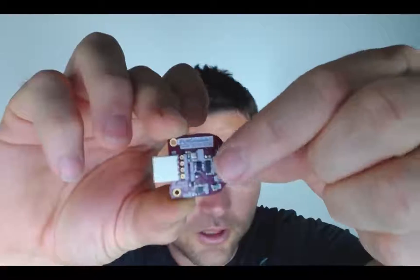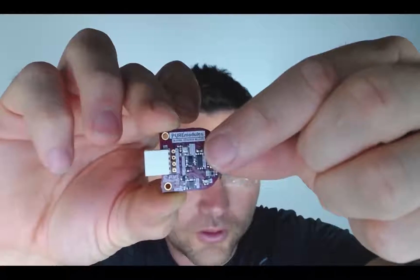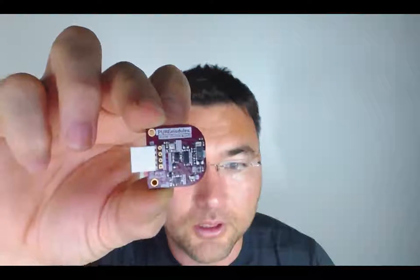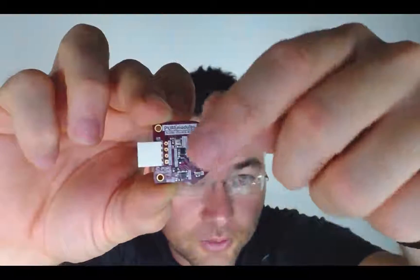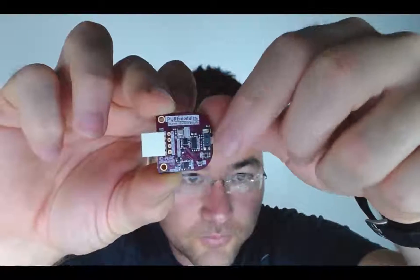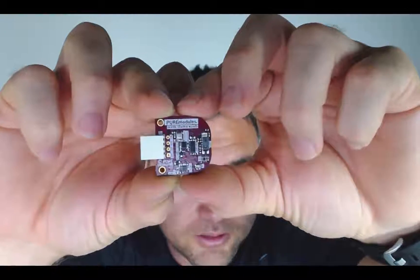We also have a red and green LED used for heart rate measurements, and right below it a red, blue, green light sensor. And even further we have a UV-AB light sensor.